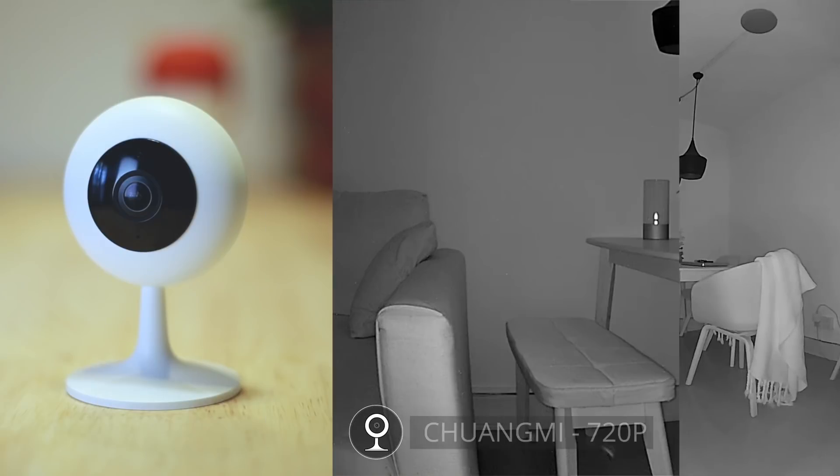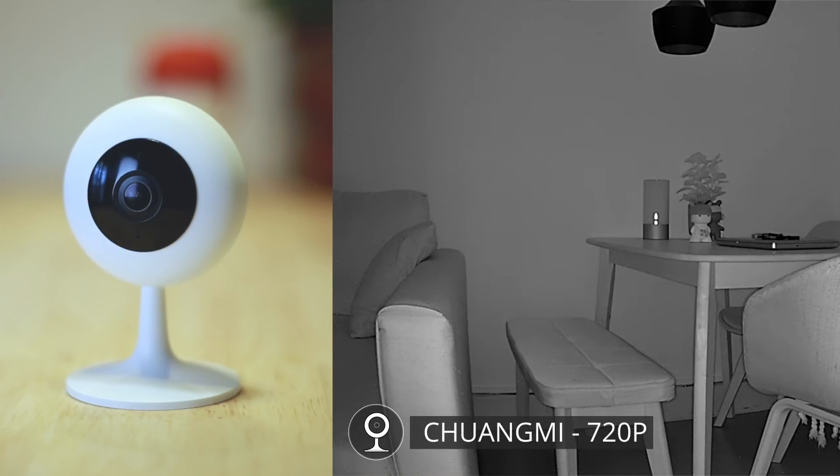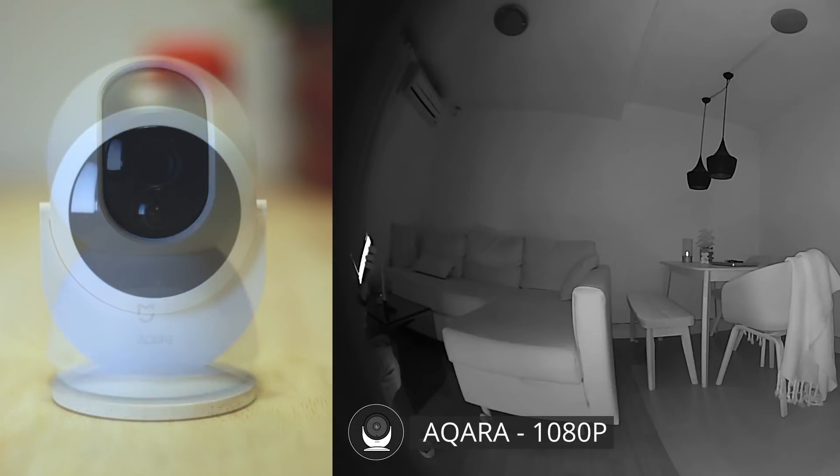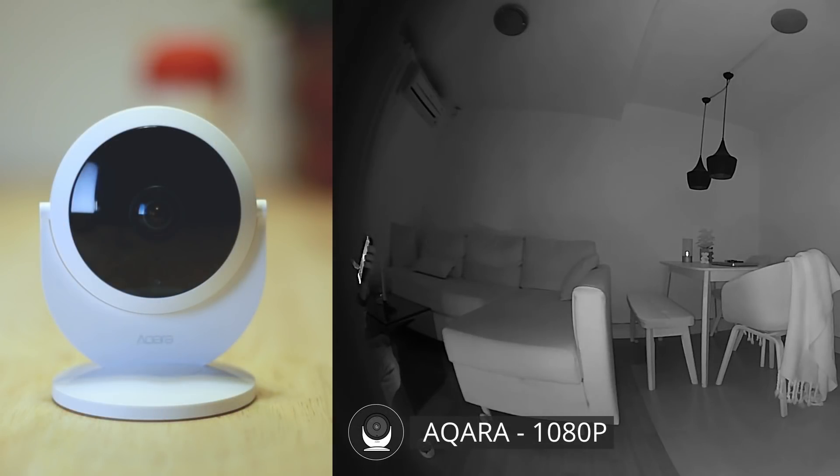For the night shots I would say the Shuang Mi really wins in terms of detail, but keep in mind its very low frame rate at night and poor daytime performance make it not the best overall option. Second place goes to the 720p Mijia 360 camera, and third place to the Akara, again because of that super wide-angle view.